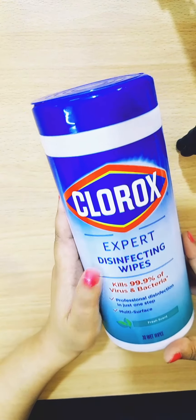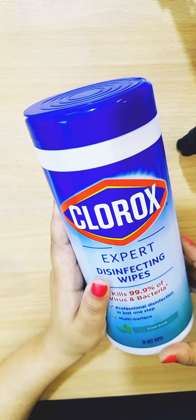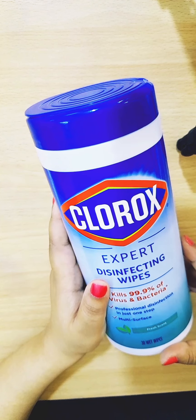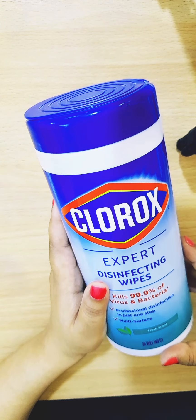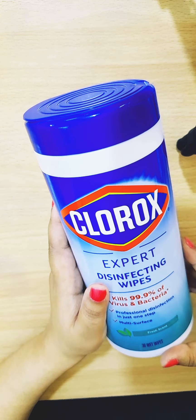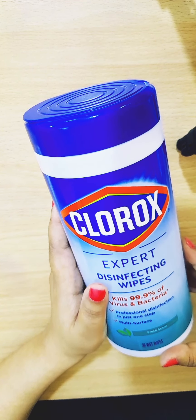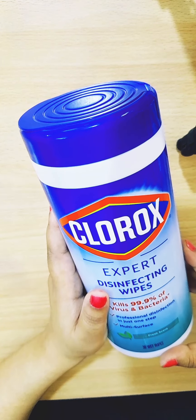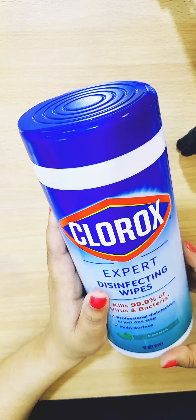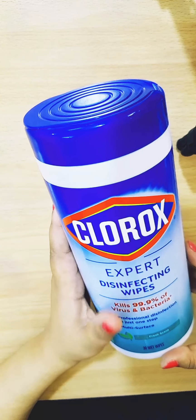The reason I'm saying you must have Clorox disinfecting wipes is that we are in an era where we are surrounded by epidemic or pandemic, and to keep yourself safe and to keep others safe, you must have this. Because you cannot avoid some surfaces.